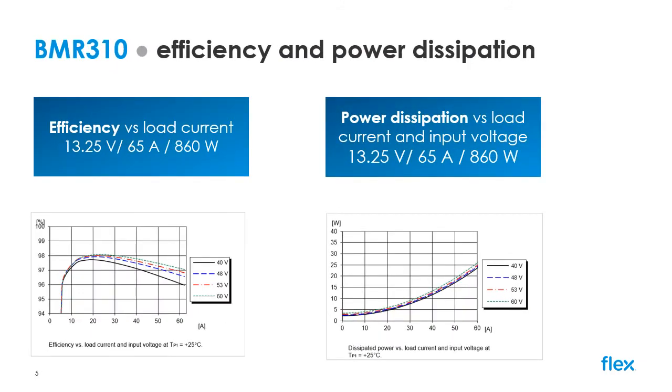Here you can see the efficiency and power dissipation curves for the device under different conditions. At 53 volts in, the efficiency is just short of 97% at full load and peaks at 98% at around 40% load. Power dissipation is as low as 25 watts at max load.